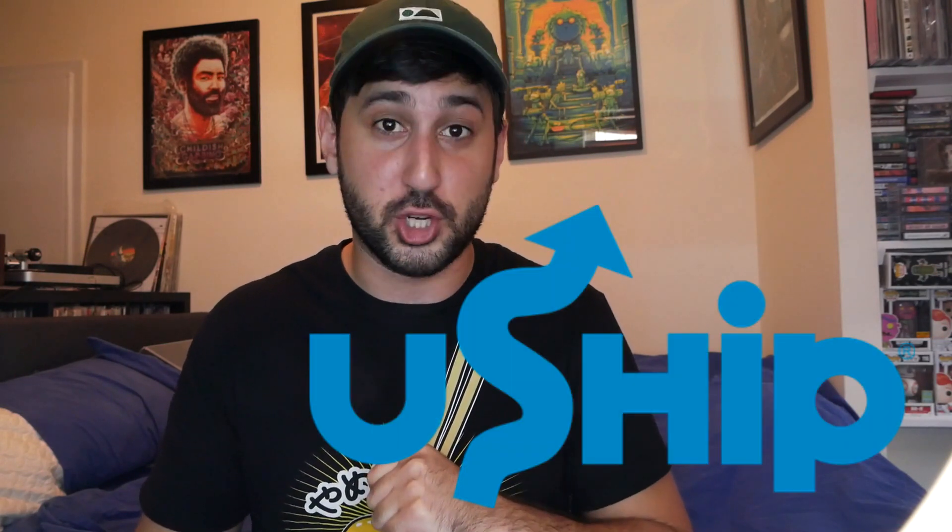I then started boxing my entire collection, as I mentioned before, which was very time consuming and very stressful. I tried to keep them in order based on alphabetization and genres and it didn't work out that well, so I had to redo everything when I put them back in the shelves. But eventually it was fine. By the time I finished boxing everything, I had about 20 to 23 boxes full of records. So the question now is: how do they get across the country? Well, here comes U-Ship.